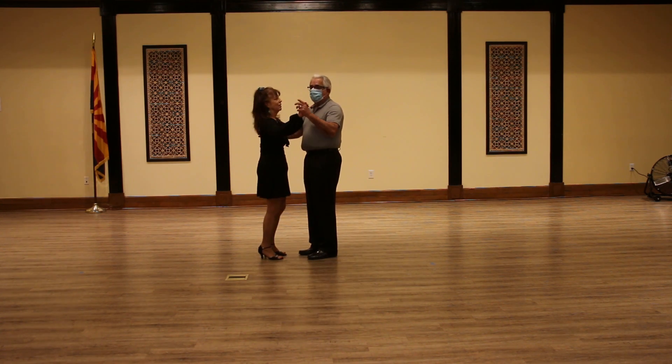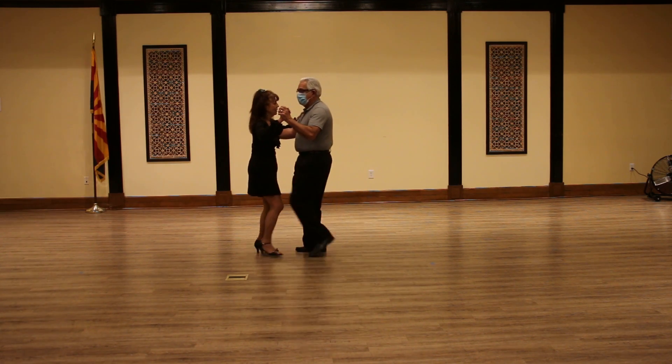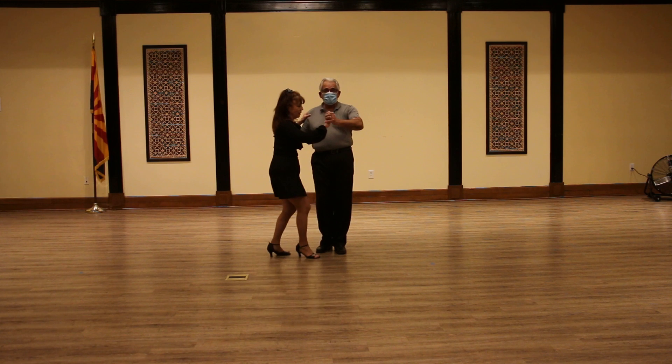Where it comes from is we do a full basic side rock step, cha-cha-cha, rock step. From the forward break, the gentleman makes a quarter turn to the left as he brings the lady forward, cha-cha-cha.